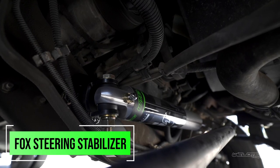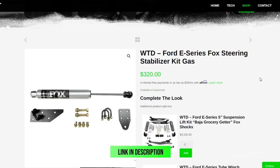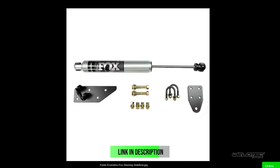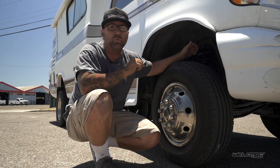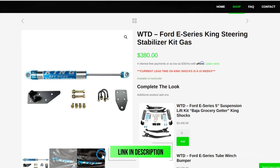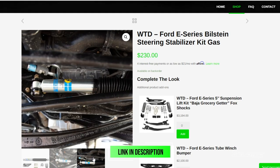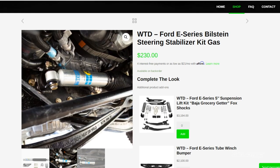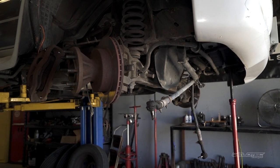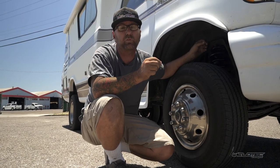We also added our Fox steering stabilizer kit to the front. Keep in mind — even if you don't have our lift kit on your Chinook and it's something you want to do later, you can still add a Fox, King, or Bilstein steering stabilizer to the front of this. It will really help tighten up the steering, because a lot of the parts in there are completely worn out on these trucks.